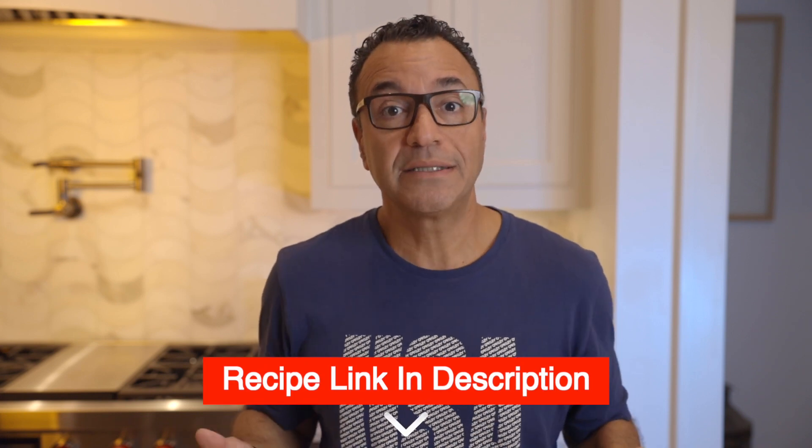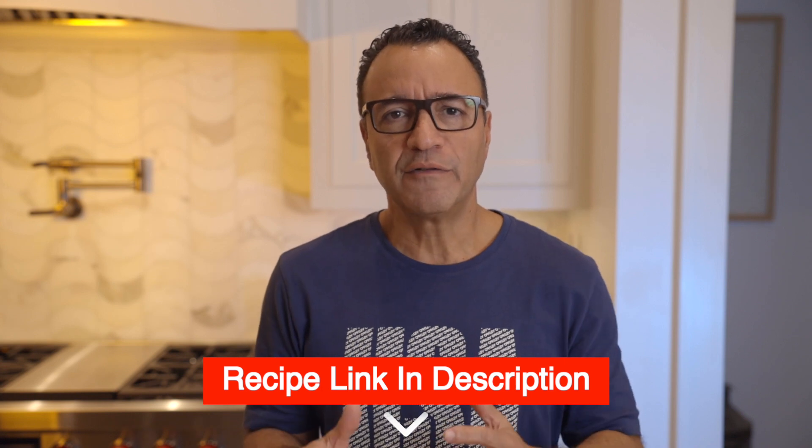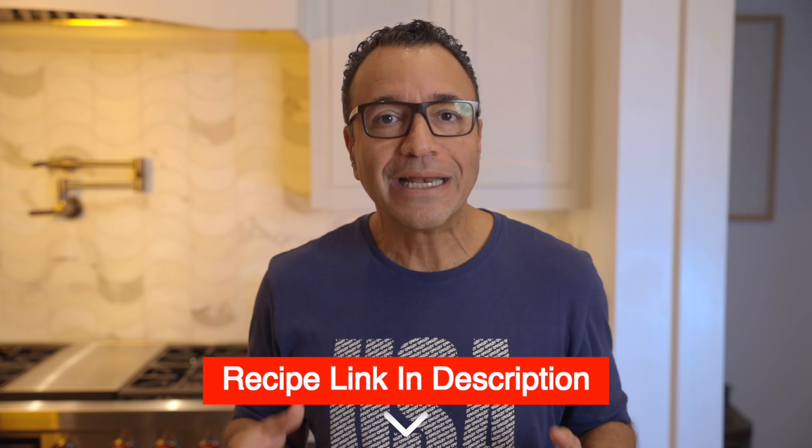We're going to add it to pasta, but you can use it on a crostini or in a different sauce. This is a very versatile thing. You can keep it with a lid and make sure you put enough oil to cover so it doesn't change color. You can keep it in the fridge for a few days.